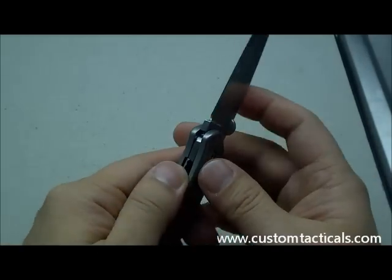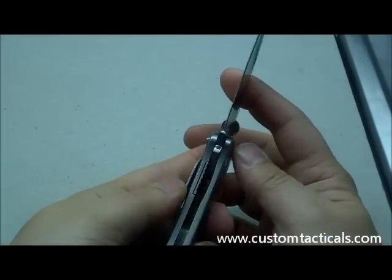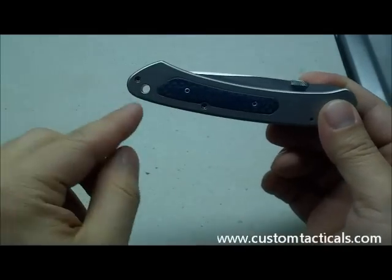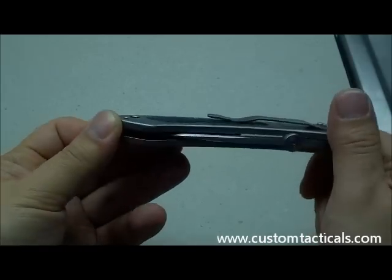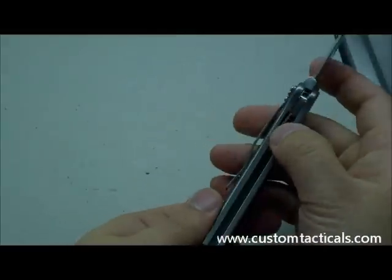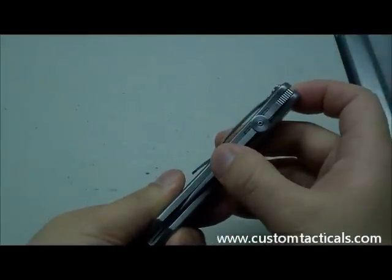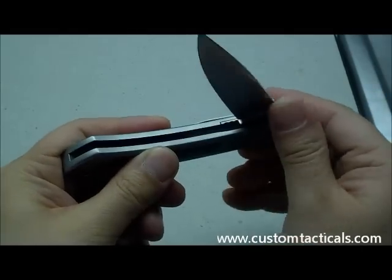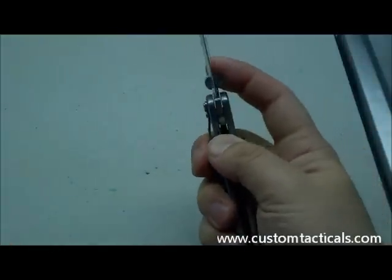The thumb disc is great for two-handed opening with a liner lock, though it's not quite as lefty-friendly. There's a lanyard hole that goes all the way through, which is nice. It's very smooth, and the fit and finish are very good on this knife — very little blade wobble. The pivot could probably be tightened down a little bit, but it's extremely smooth and flicks open with the thumb quite easily.